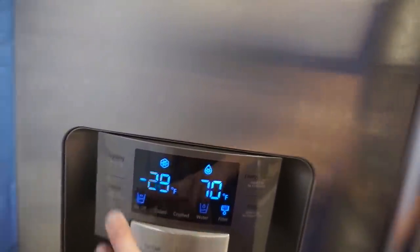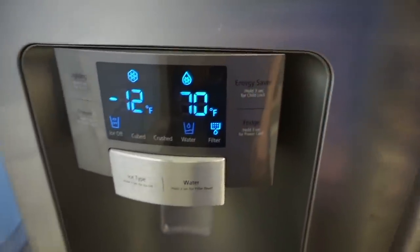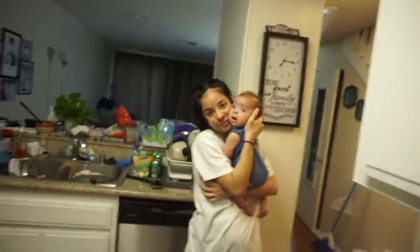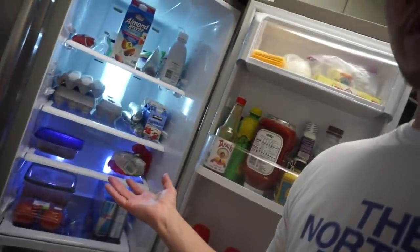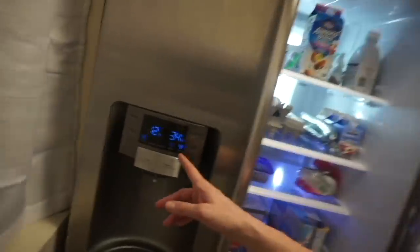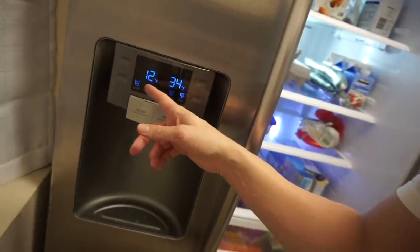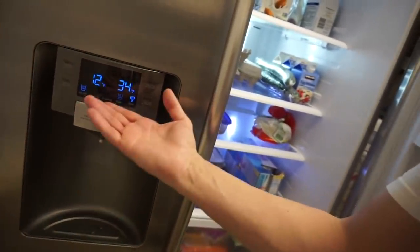Let's check on that. Yo, it's 70 degrees in there right now! I thought I'd give you guys an update — everything's working fine. It actually worked out and we were able to throw away and consolidate things. This is the temperature we needed: 34 on this side and 12 on this side. I think it should actually be at zero — I'm not too sure. I'm sure there's something I could read, like a manual.